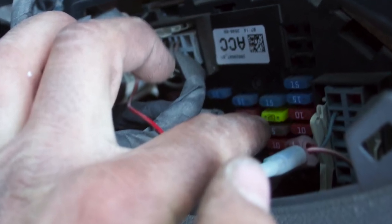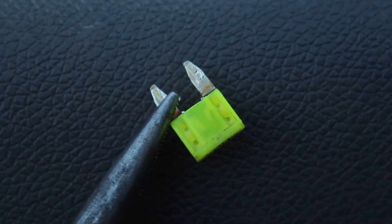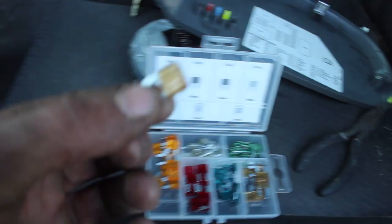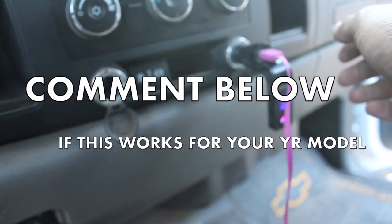We're going for a 20 amp down here, middle of the second row in the middle. Let's see if we can get that out of there. Hell yeah, it's blown too! Stick another 20 amp in there — better hurry before the camera dies. Let's see if that fixed it — hell yeah!